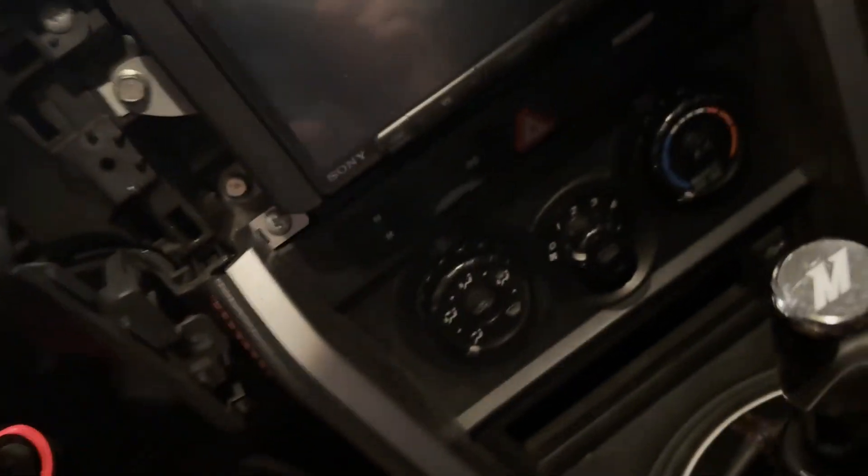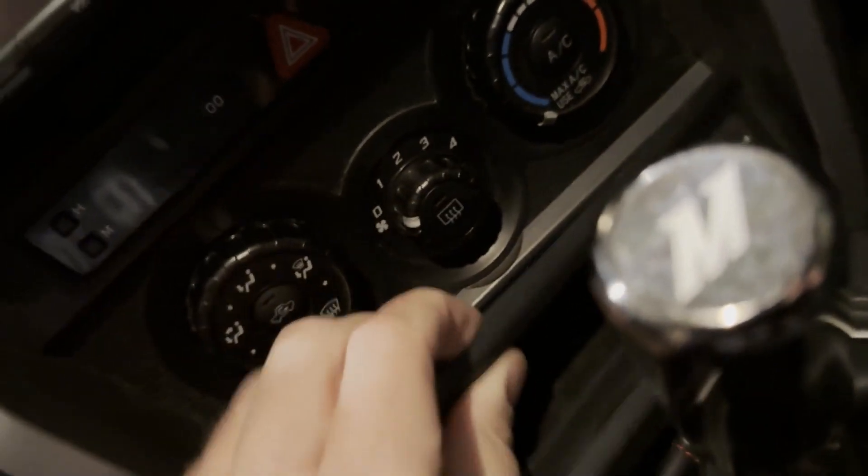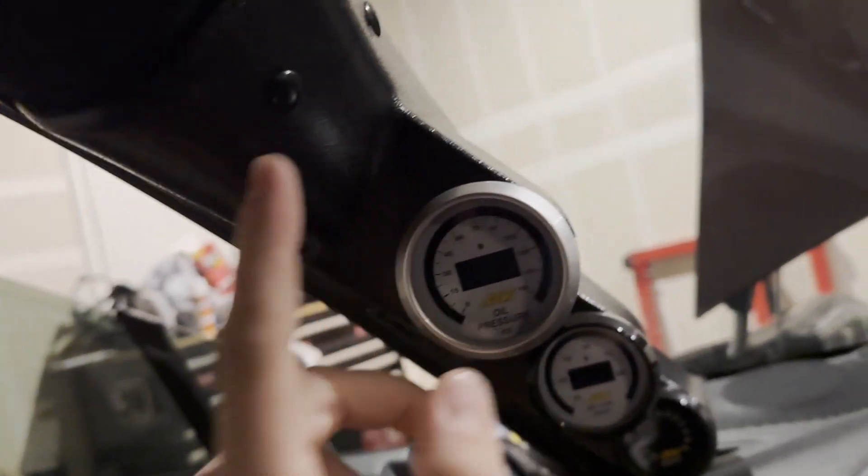I'm going to figure out how to take off the rest of this stuff, but I believe you have to take off these knee pads on the side — I think they just pop off. I think you have to undo these screws and then there are some other screws behind here somewhere. You also have to take off your A-pillar pieces on both sides. I'm going to take the head unit out and just unplug everything, then I'll meet you guys right back.